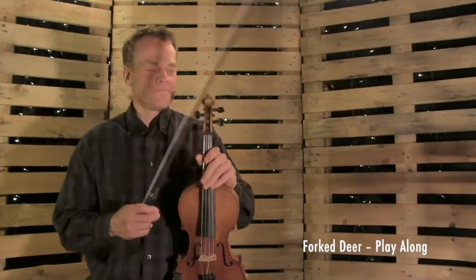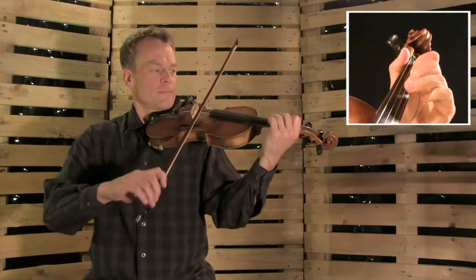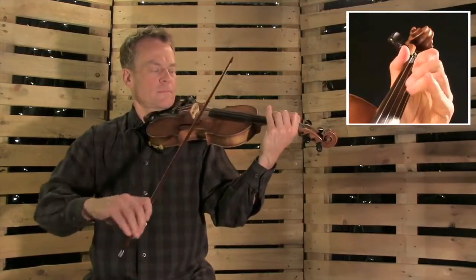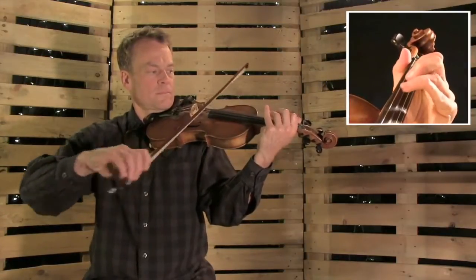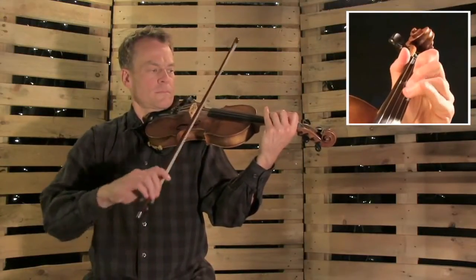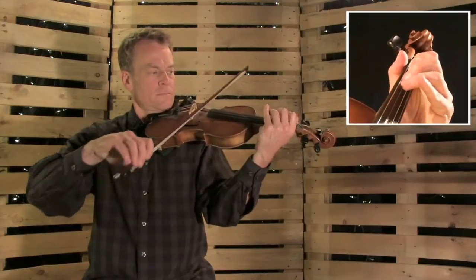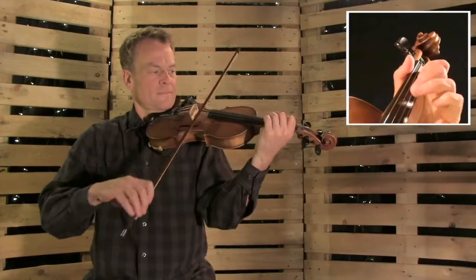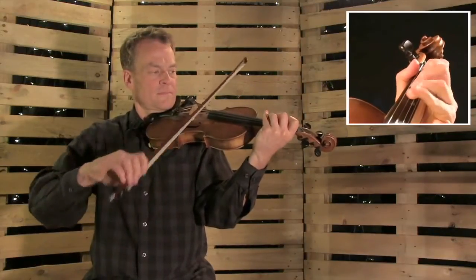Fork a Deer. One, two, one, two, three. One, two, one, two, one, two, three. One, two, three.